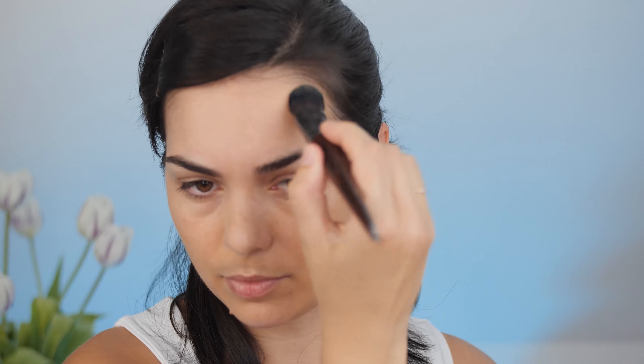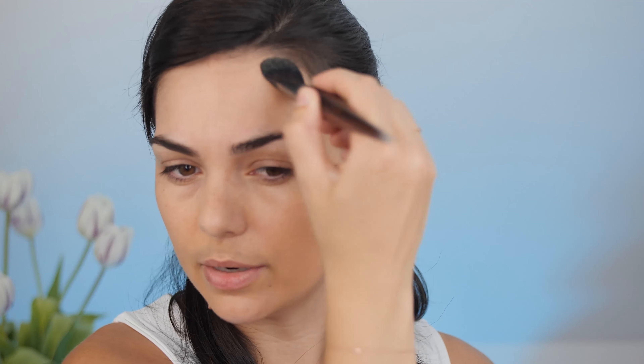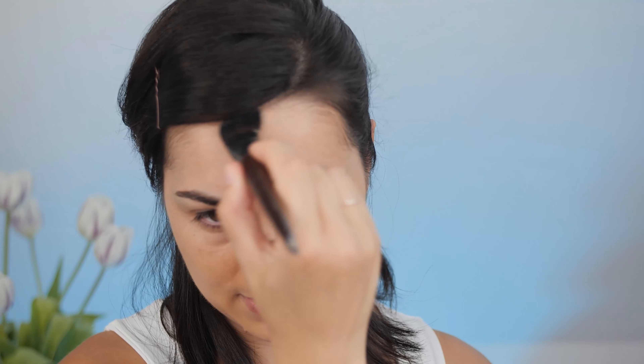Be very careful with your hairline — push the foundation really well into your hair because we don't want any harsh line or a very visible stop at the beginning of the hair. I see a lot of makeup artists doing that and I think it's really not aesthetic.